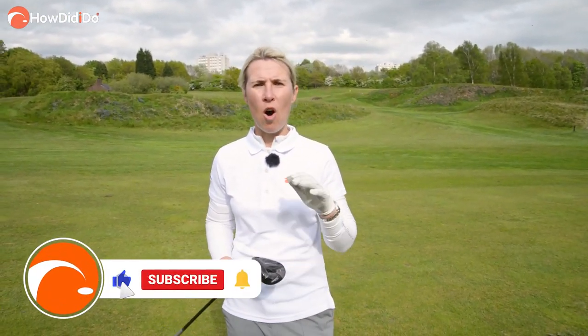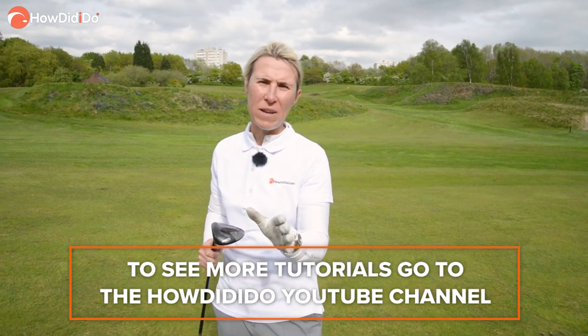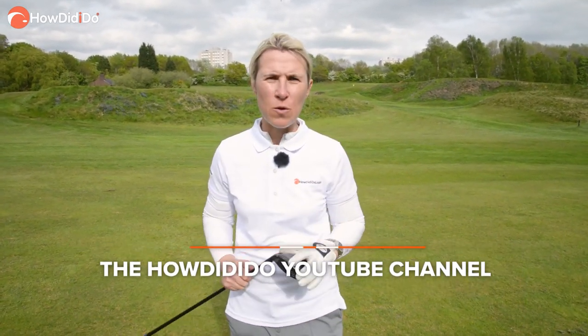There we go — three tips to help you rip your fairway woods off the ground. Please like this video, subscribe to our channel, and pass this video on to your friends — I'm sure it can help them too. Thanks for watching, keep watching, I'll see you again soon.